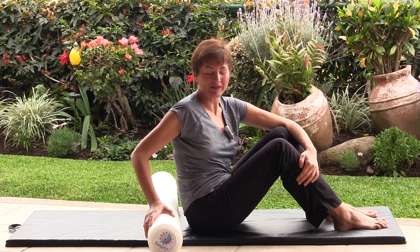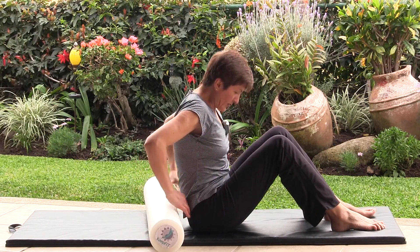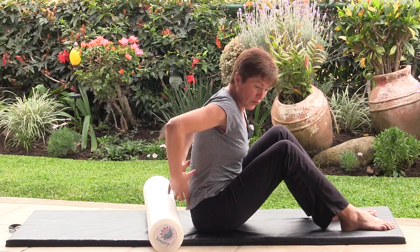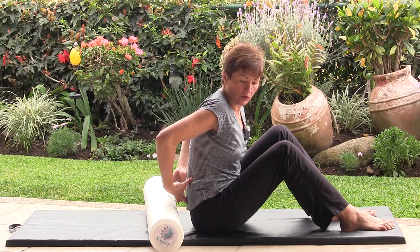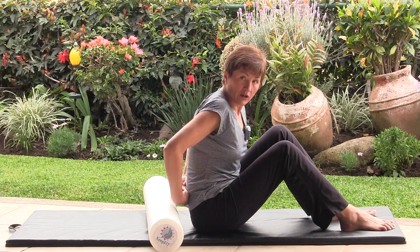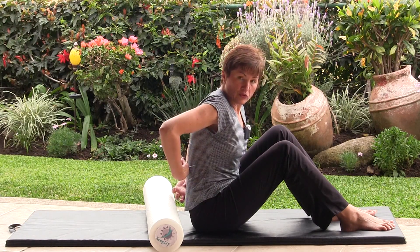Now we'll massage the lower back. Start with bent knees, feet shoulder width apart and place the roller just behind the buttocks. You'll want the roller to be positioned above the dimples, above the SI joints and towards your ribs.